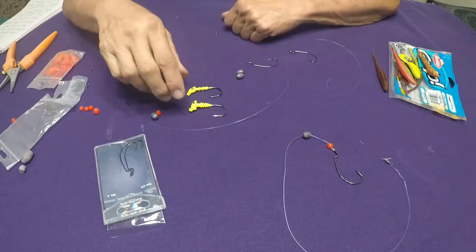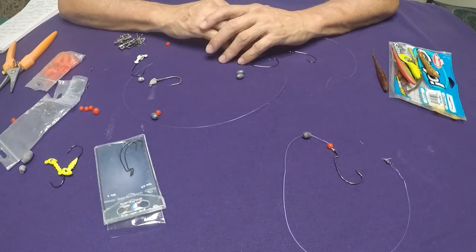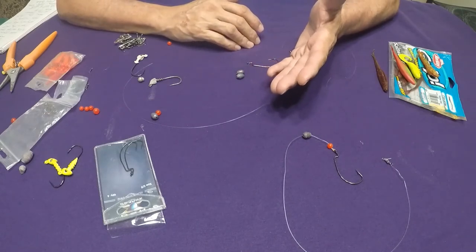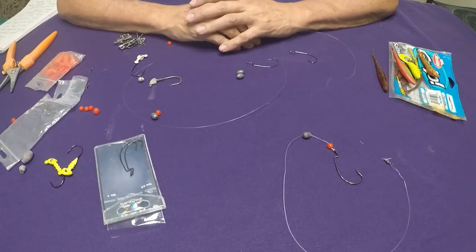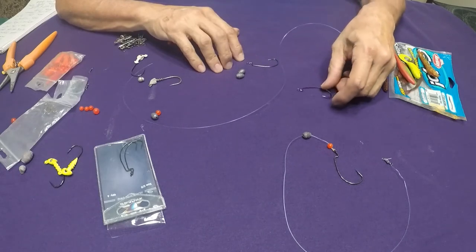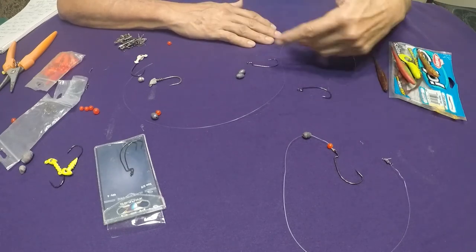The rig I'm going to show you is something I call the 95% weedless rig. Weedless is a word used in bass fishing for baits that won't get hung up in the weeds. Along the jetties, you've got rocks, barnacles, and just about anything you can get hung up on. The reason I say it's 95% is because there's that other 5% — people who pop or cut their line and leave it in the water, and the high tide washes it out.